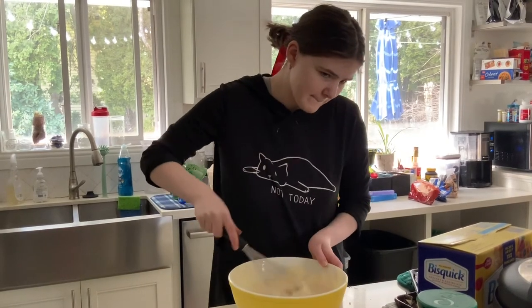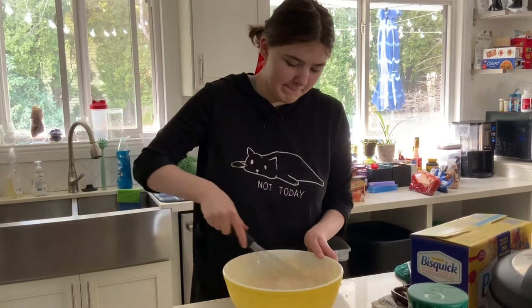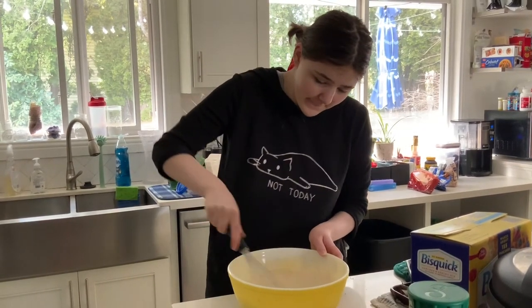As you can see, I'm just going to be mixing for a little bit. Should be done pretty soon.